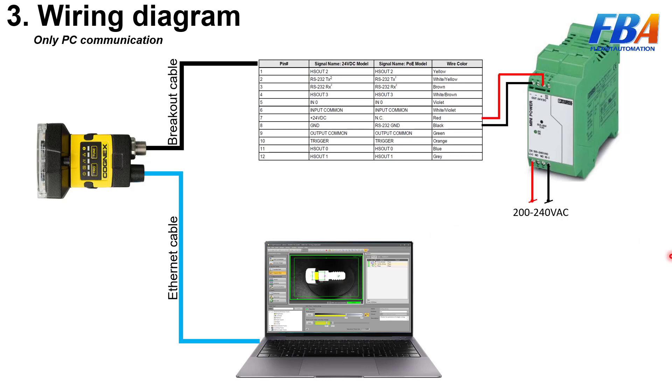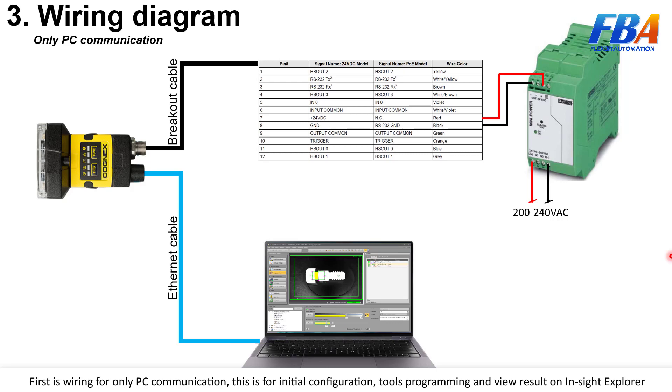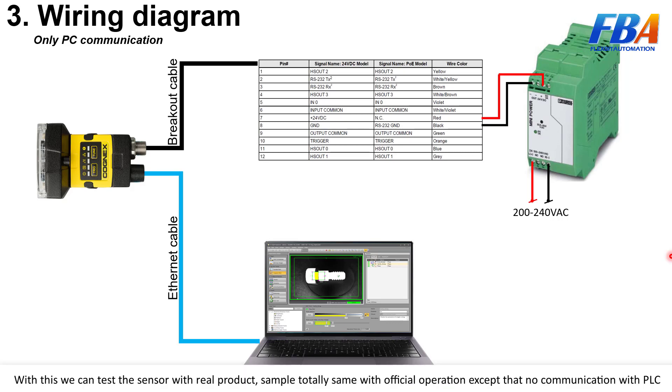Welcome back to the industrial vision camera series. Now I will explain the wiring diagram — first, wiring for PC communication only. This is for initial configuration, tools, programming, and viewing the result in InSight Explorer. With this setup we can test the sensor.